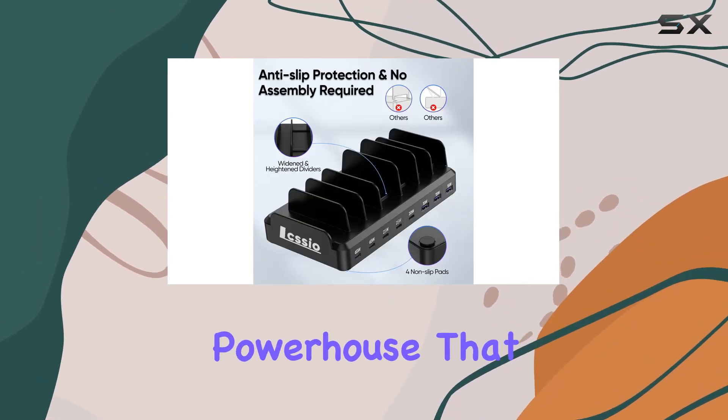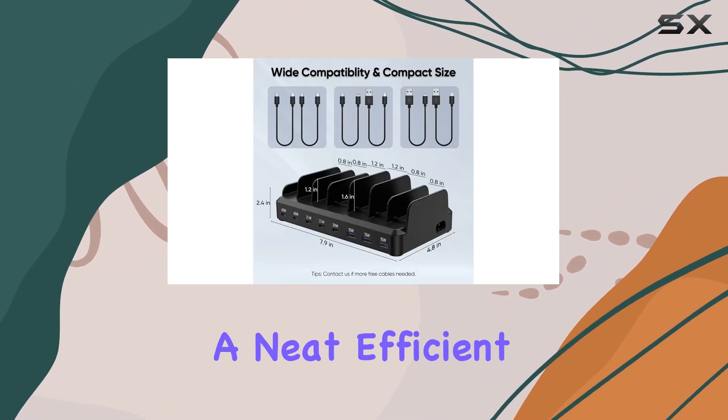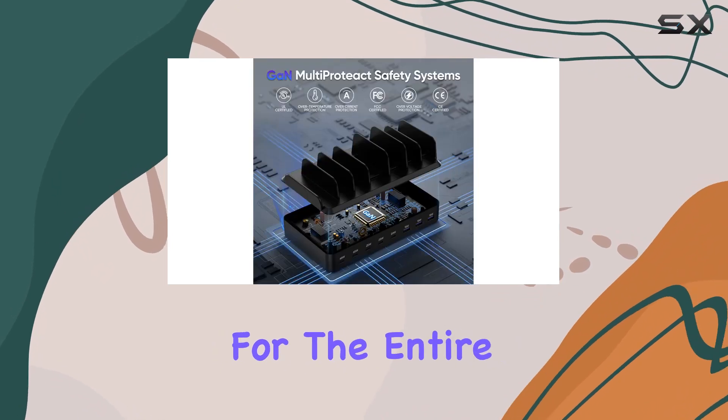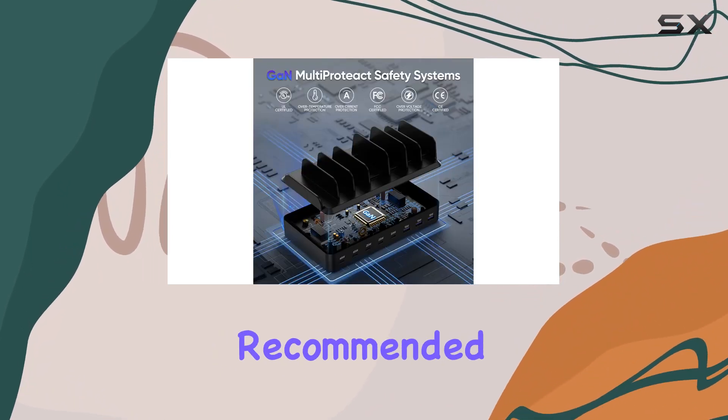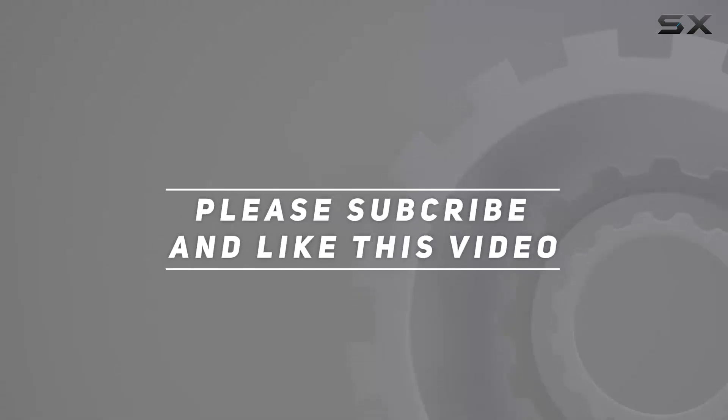In a nutshell, the Luxio 245W USB-C charging station is a powerhouse that streamlines your charging setup. Say goodbye to cable clutter and hello to a neat, efficient charging solution for the entire family. Highly recommended — check out the video description for the updated price, and thank you for watching.